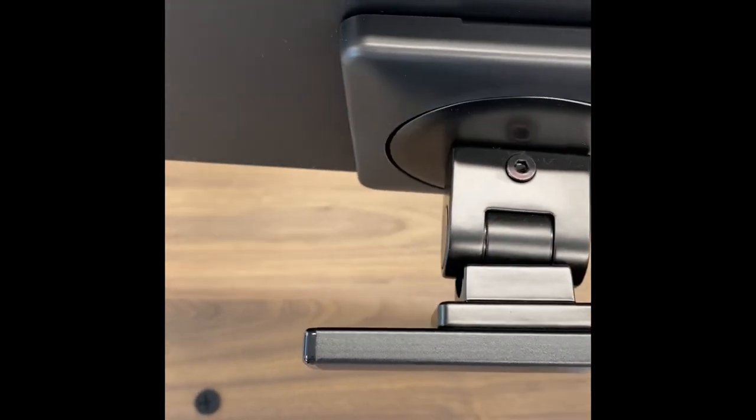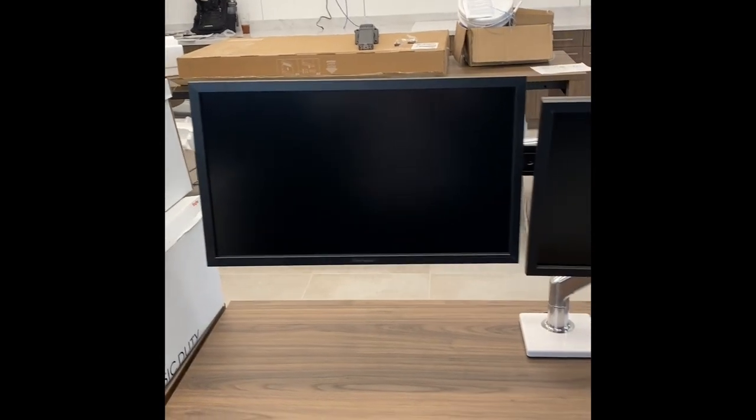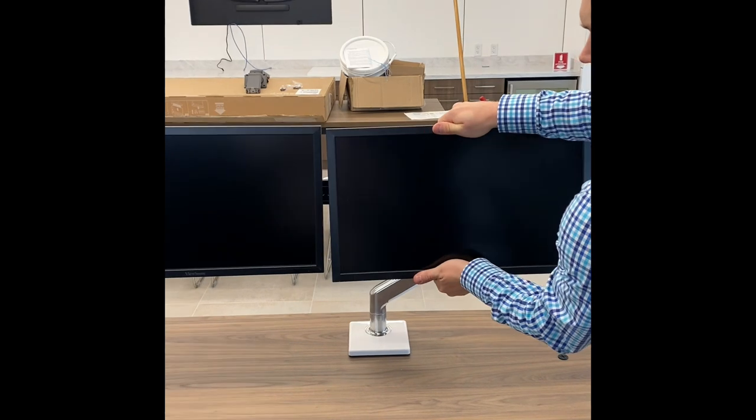Ensure that the monitors and tilts are evenly distributed along the crossbar to balance the weight of both screens. Next, make sure that the screens have an even tilt when looking at them straight on. To do this, simply grab the screen on both sides and angle them accordingly.